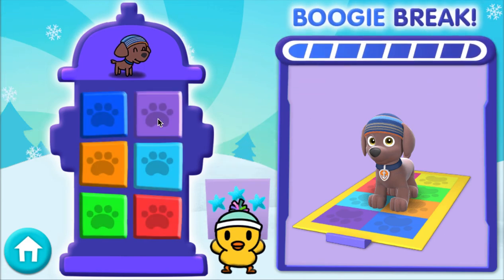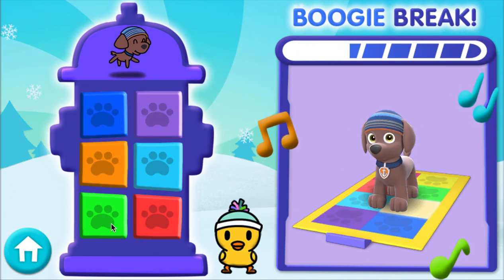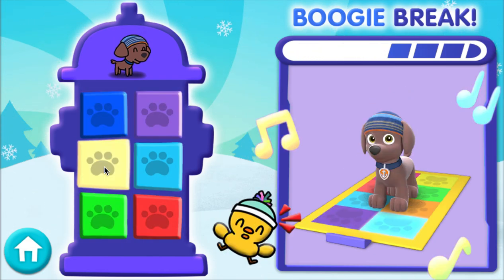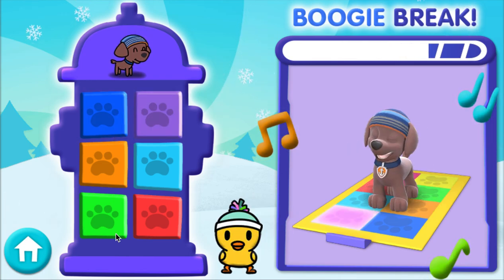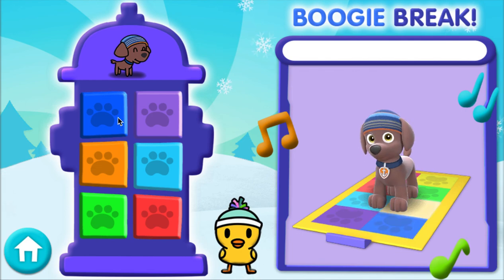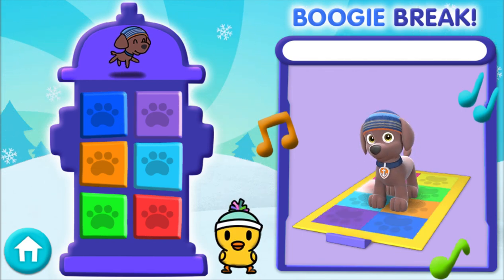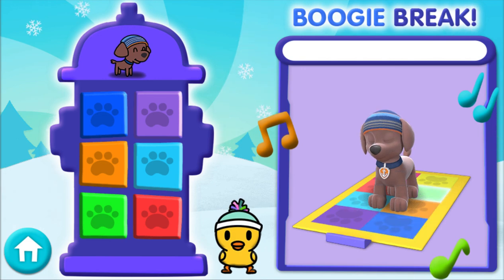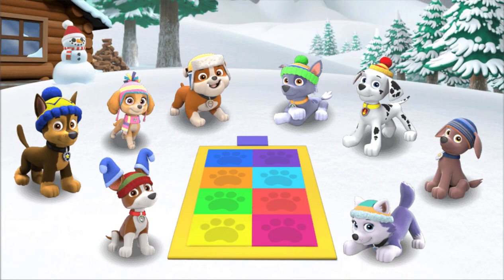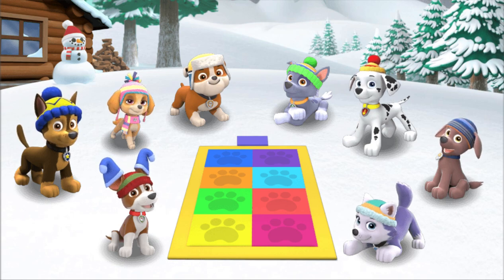You've earned a boogie break! Can't get enough! Show what you can, shake it! Do the pup! Groove it! Can't get enough! Show what you can do! Go Zuma! Go Zuma! To play Pup Pup Boogie again, click on a pup. Go Zuma!